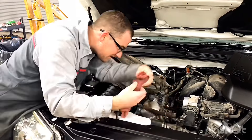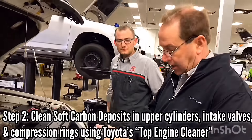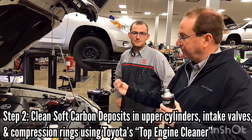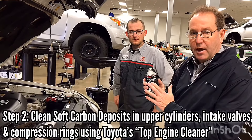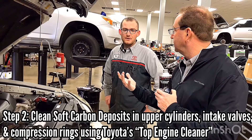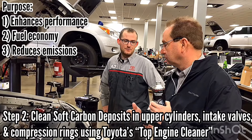The first part of the service is a throttle body cleaning, and we're going to start with that. We're going to take the air cleaner off and access the throttle body to be able to clean carbon deposits off the throttle plate. Matt's going to take a product from Toyota and clean the inside of the throttle body. The throttle body gets dirty over a period of time because it's got a constant flow of air going into it, and when it builds up, it creates performance problems and reduces your fuel economy.